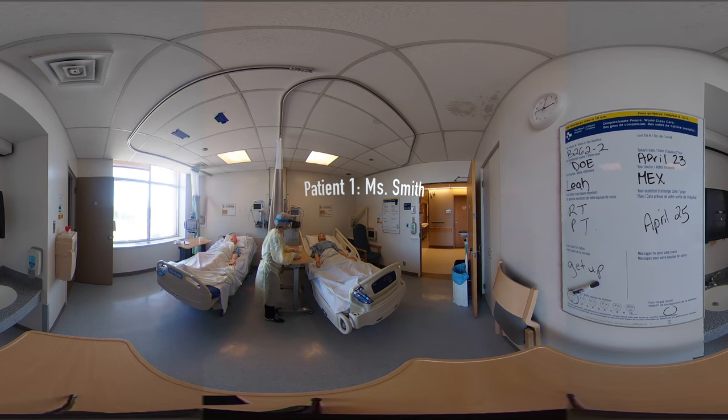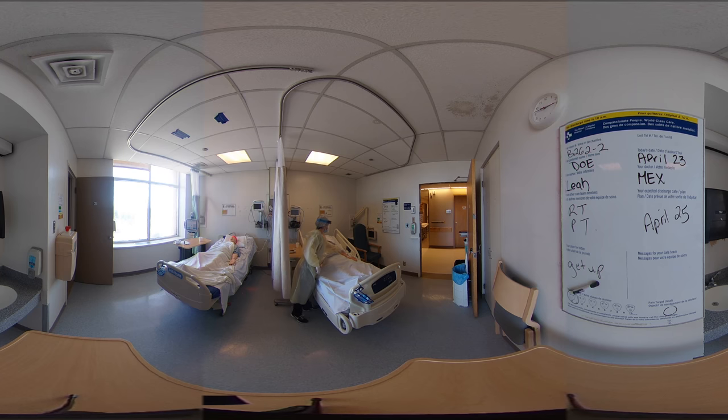Hi Mrs. Smith. My name's Leah and I'm going to be your nurse today. I have some medication here for you. Would you mind if I checked your armband quickly? Can you tell me your name? Mrs. Jane Smith. Perfect.